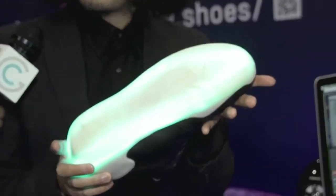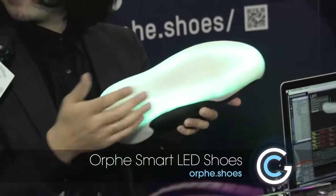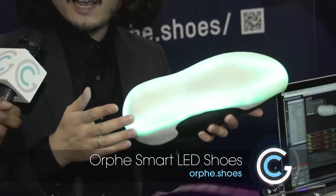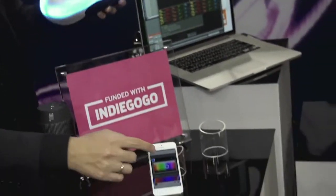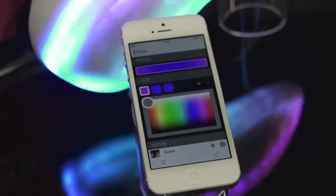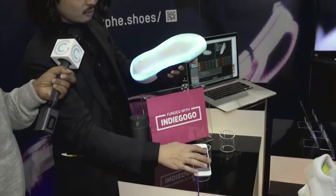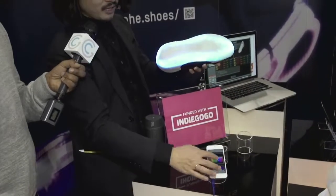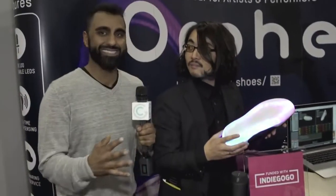Basically it's shoes, but it is not just shoes. It is a smart footwear platform. At first it has over 100 full-color LEDs and each LED is addressable by computer. You can change the color and not just one color — it can be a gradation like this. This is amazing.